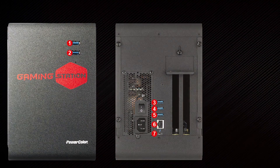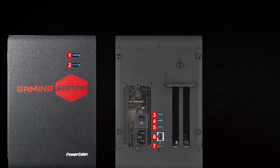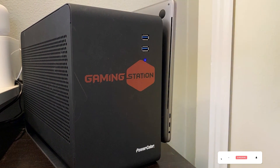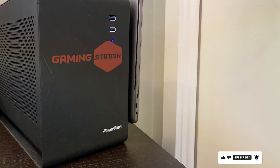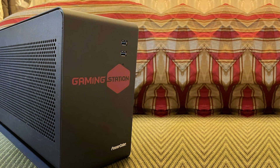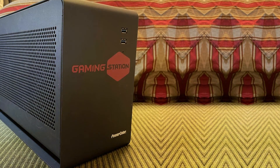In terms of usability, the gaming station is plug-and-play with systems supporting Thunderbolt 3. It also includes features that protect your hardware and data, like surge protection and a reliable power supply that stabilizes performance even under full load. Its built-in cooling system keeps the card at optimal temperatures, promoting durability and longevity of your investment.